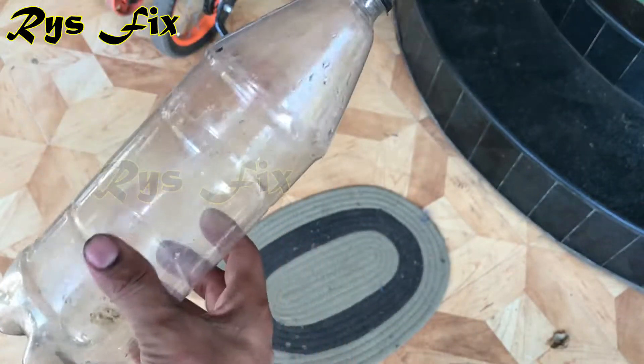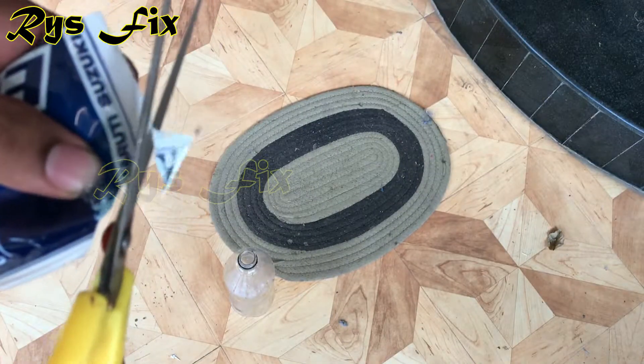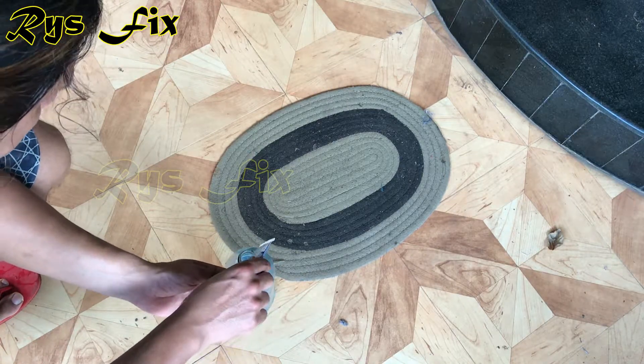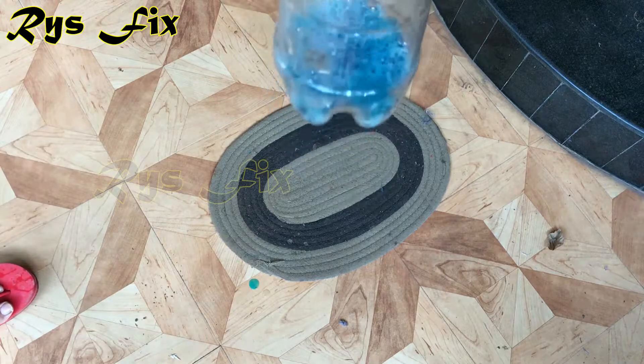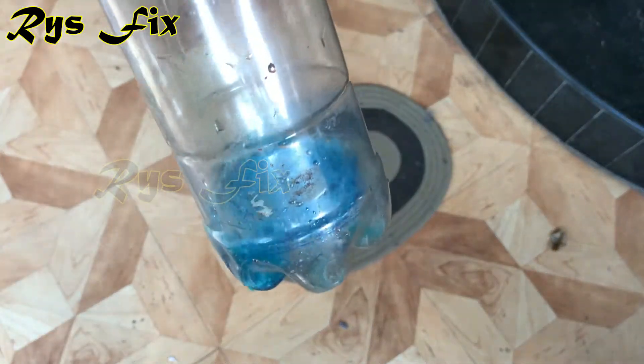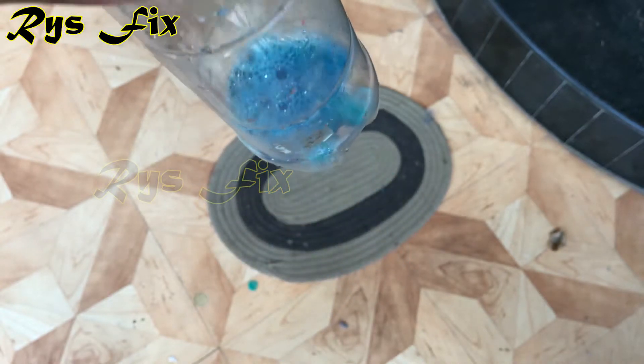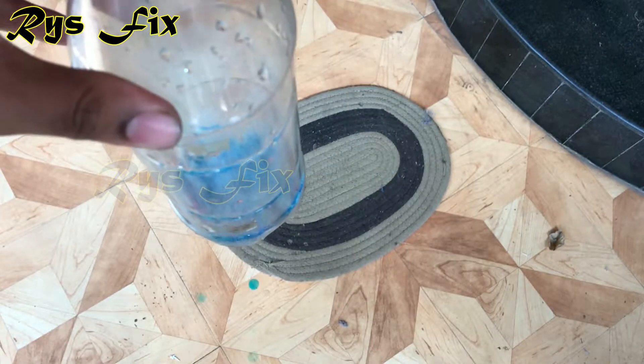Take a one-liter plastic bottle, then cut the pouch and empty the entire pouch into the plastic bottle. Now I will have to add one liter of water to this concentrate, which is as per the instructions written on the pouch. So now I will add water to this concentrate.